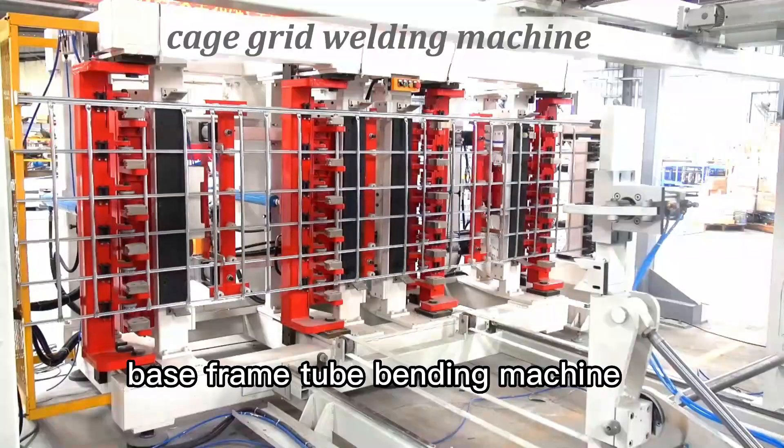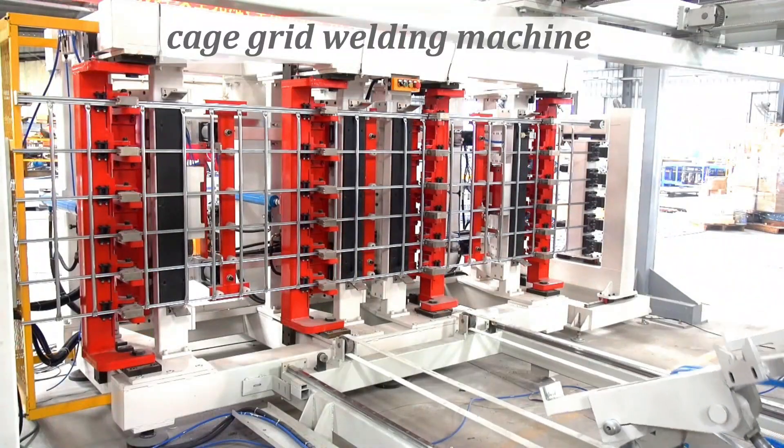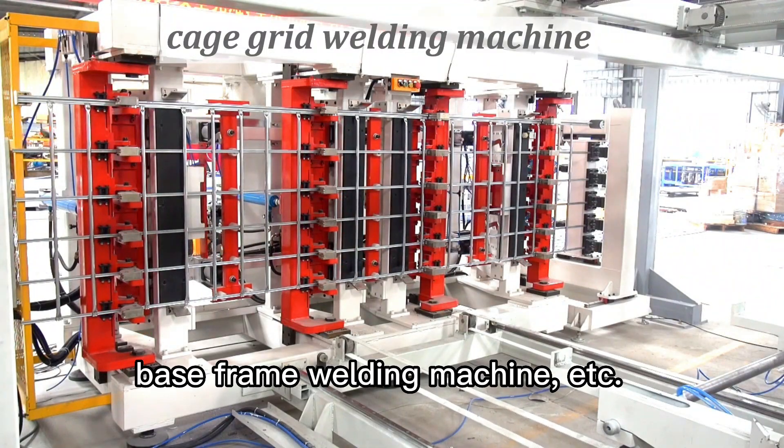It also includes the hole making and punching machine, base frame tube bending machine, base frame welding machine, and more.